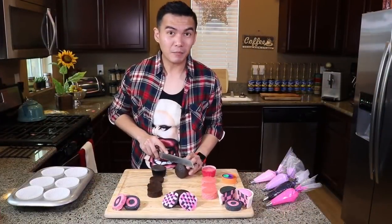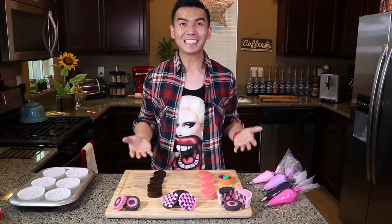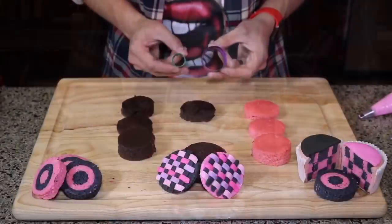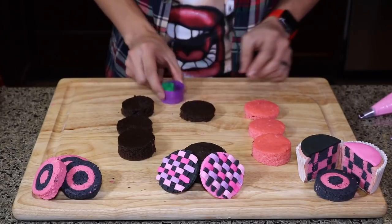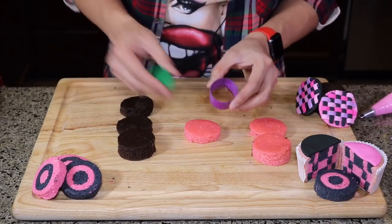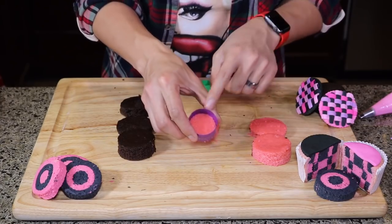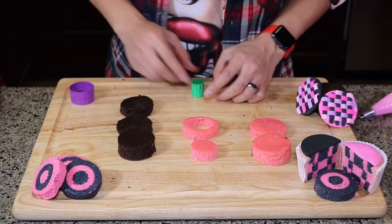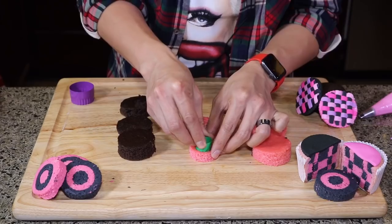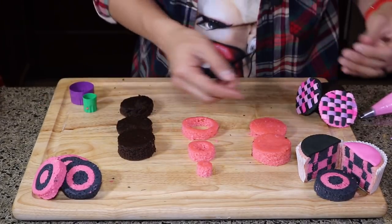The next step is to cut the top and the bottom part of your cupcake. You gotta be careful because this is a very sharp knife! Once you cut the top and the bottom, it's gonna look something like this. What you're gonna need is two smaller cookie cutters. After cutting, you take your small cookie cutters and cut the middle part by pressing down. We pop it out and then take our smallest cookie cutter and punch out the middle part of it.